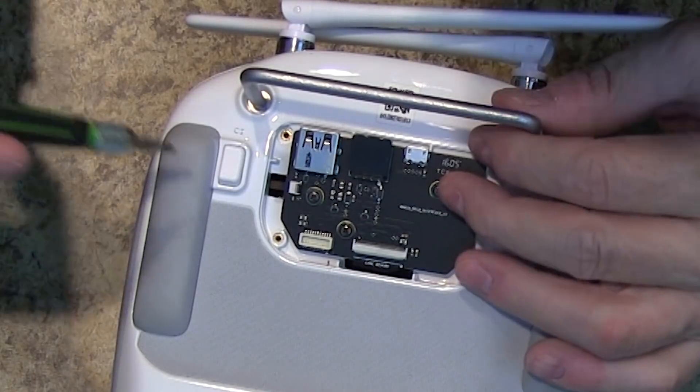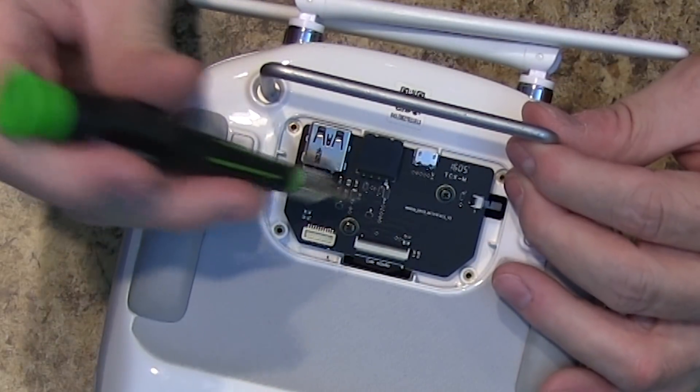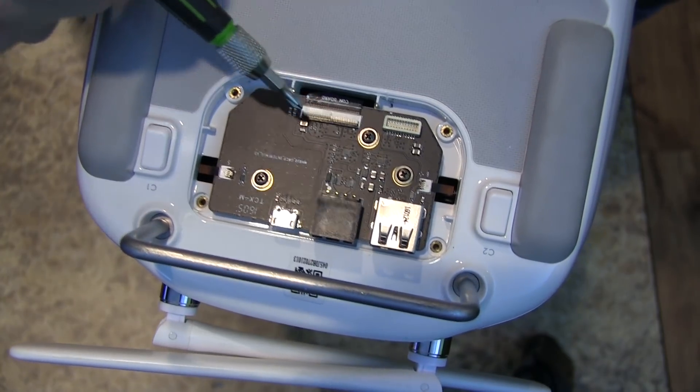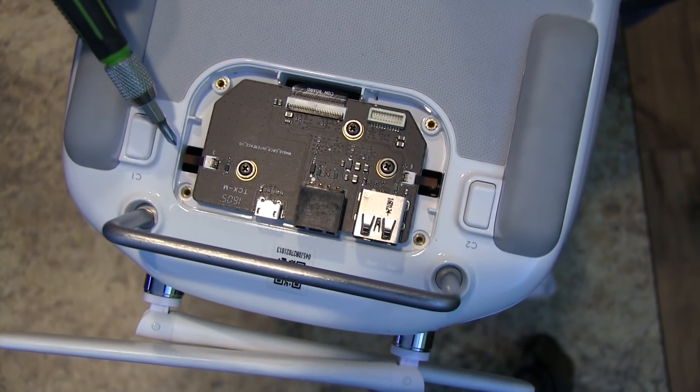You'll need a very small Phillips screwdriver to remove the screws on the board itself, but you don't want to do that just yet. First you'll want to remove the ribbon cables from here, here, and here — there are three places. Let's head over to the microscope so I can show you better.